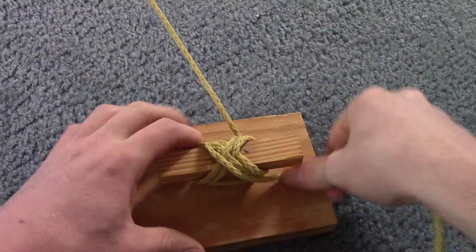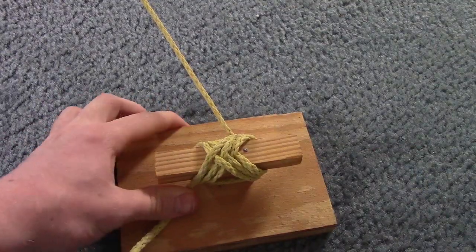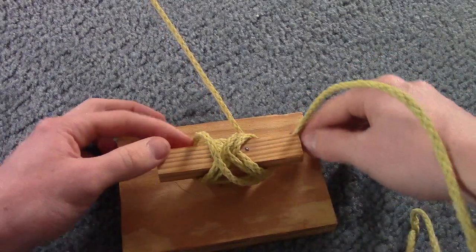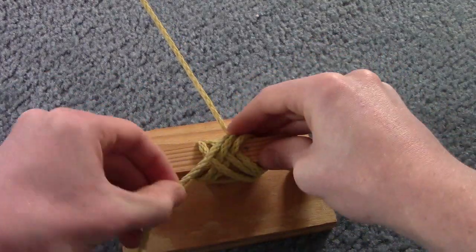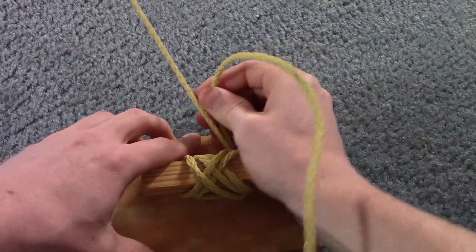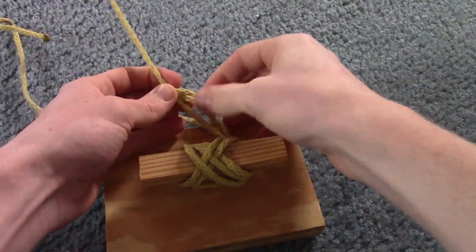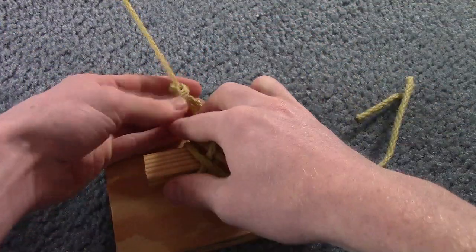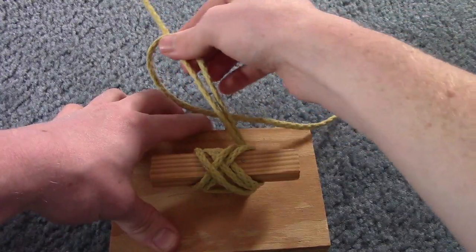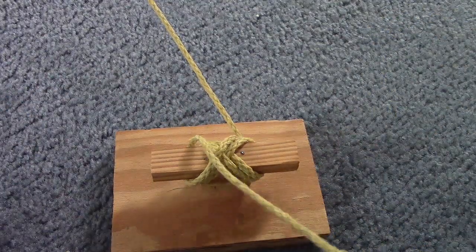Do that a few times. The rope on your boat will probably be softer and less rigid than this demo rope, so it should hold better. If it doesn't stay, you can put in a double overhand knot, pull that through, and slide it up on your main line — that will keep your rope from coming undone from your cleat.